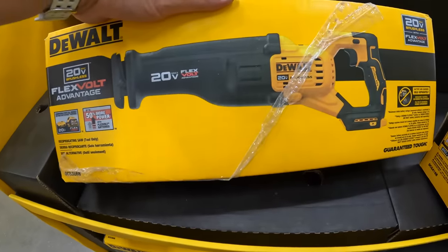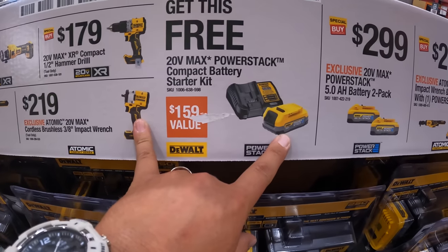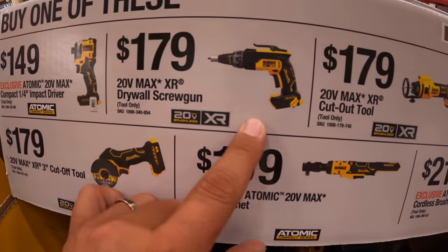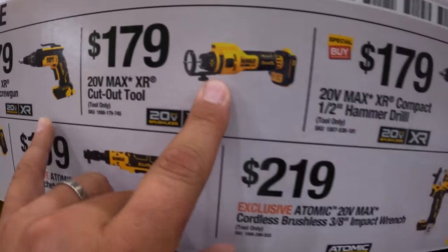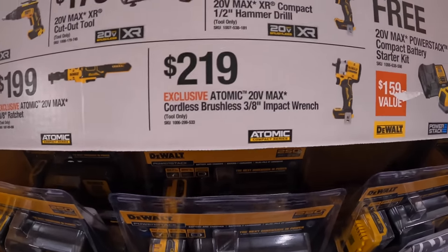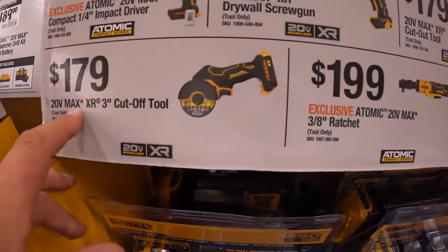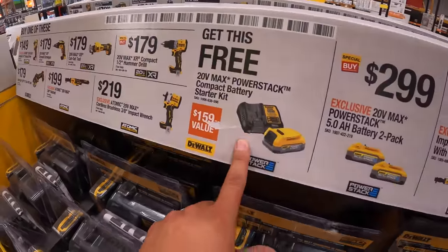Here is the reciprocator. So if you get any of these, you get a free charger and a 1.7-amp-hour battery. $149 for their DCF-850 Atomic impact driver, $179 for their XR drywall screw gun, $179 for their cut-off tool, $179 for their compact half-inch hammer drill — this is new, it came out this year. $219 for their 3/8-inch impact wrench by Atomic, $199 for their 3/8-inch ratchet, and $179 for their 3-inch XR cut-off tool. Don't forget your free item if you get one of those.